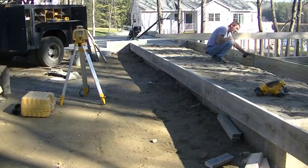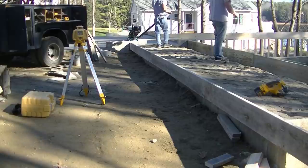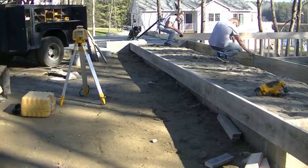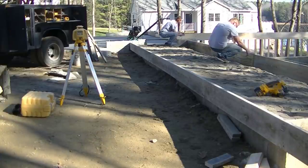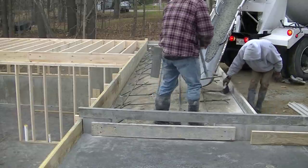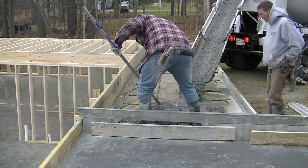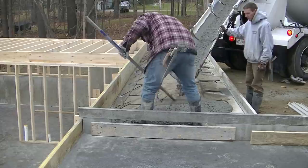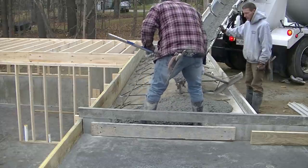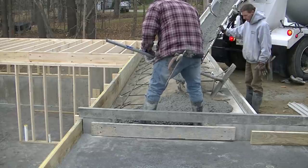You can see the power trowel in the back — we're power troweling as we're forming it up. If you want to learn how to do concrete the way I do — form work, pouring, finishing, stamping, epoxy floors — check out my private training, the Concrete Underground. There's a link for that down in the show notes. This pour will be the next video, so make sure you subscribe and hit the bell notification. I post a couple videos a week — thanks again, this is Everything About Concrete, we'll see you on the next one.